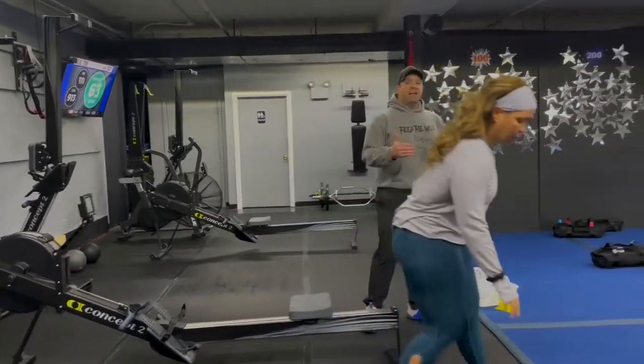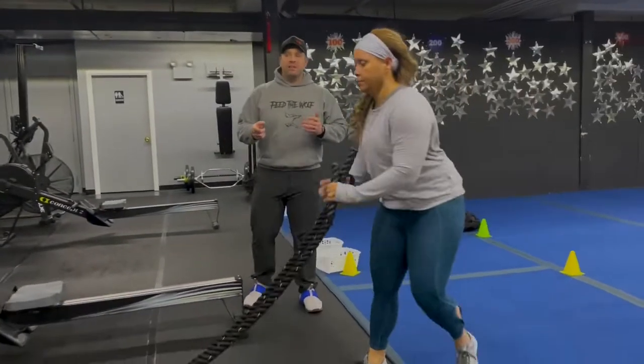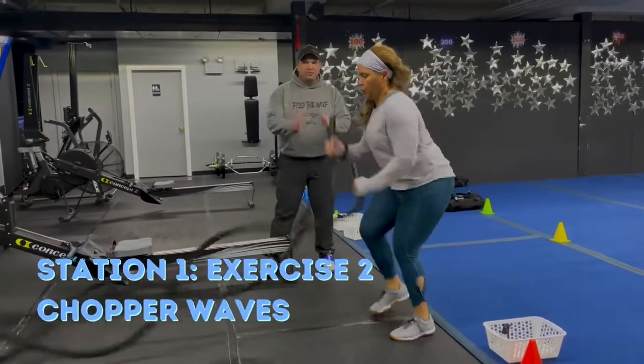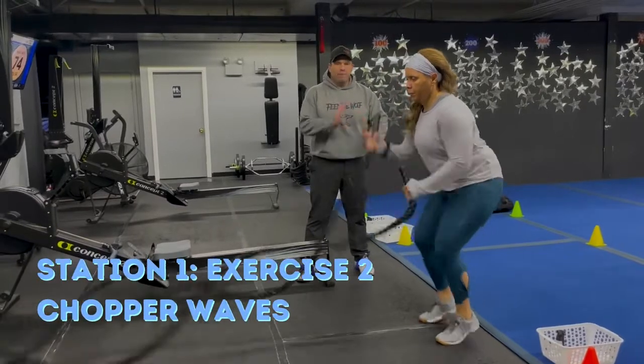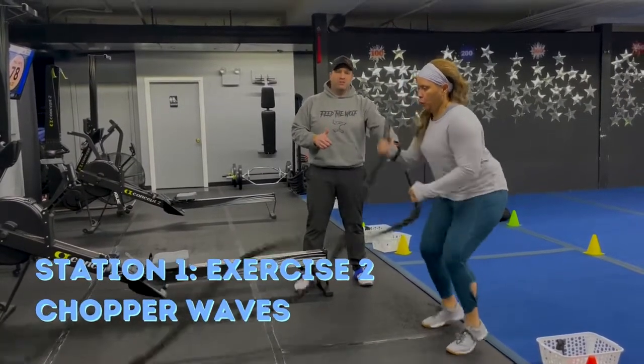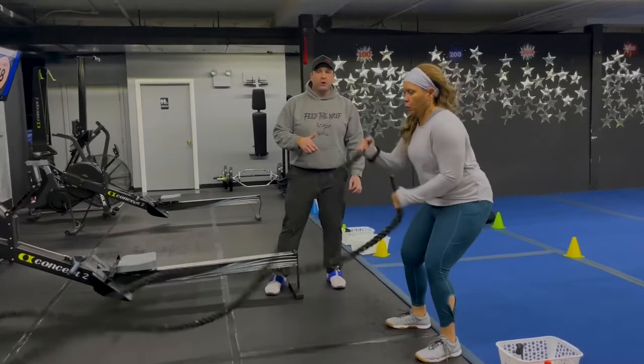Our second exercise here is our chopper wave. Come to the edge of that black floor and get those feet going as quickly as you can. Get those hands going as quick as you can. You're chopping with those feet and getting those waves going as quickly as you can. Of course, if you need to, take the chop out and just work those waves.